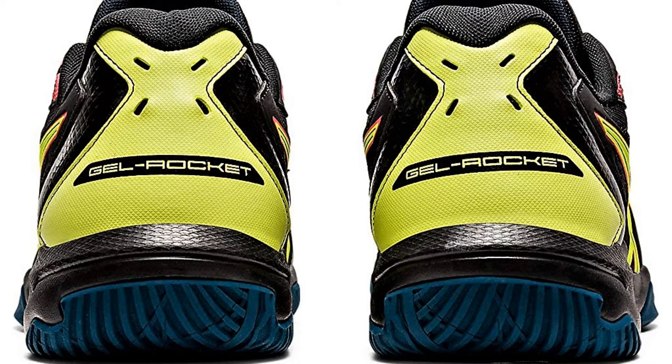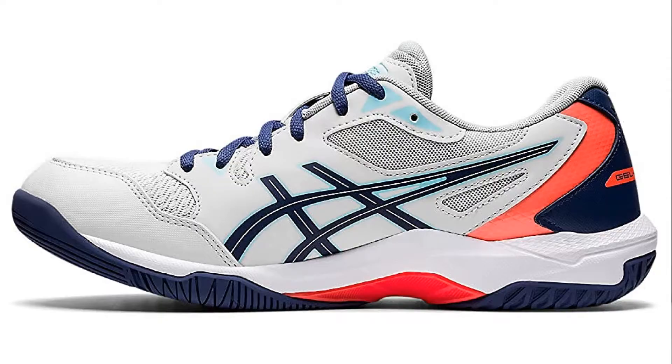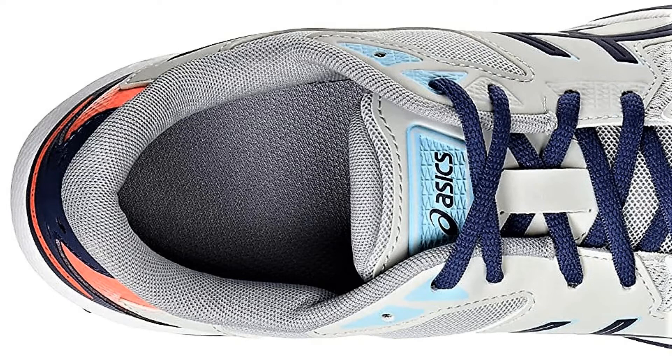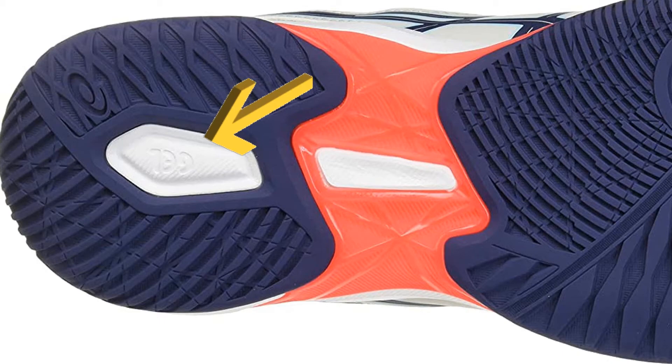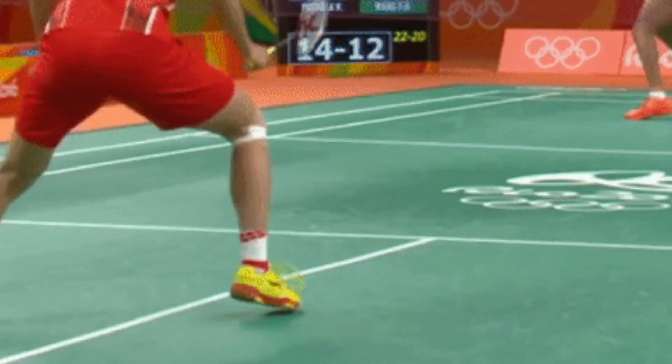Here is a very exciting and popular shoe — the ASICS Gel Rocket 10. The previous Gel Rocket 9 series was also very popular. ASICS uses Trusstic System technology here, which makes all layers — inner sole, mid sole, and outer sole — lighter. Gel technology is also used, providing added balance, stability, durability, maximum shock absorption, and quick compression recovery.